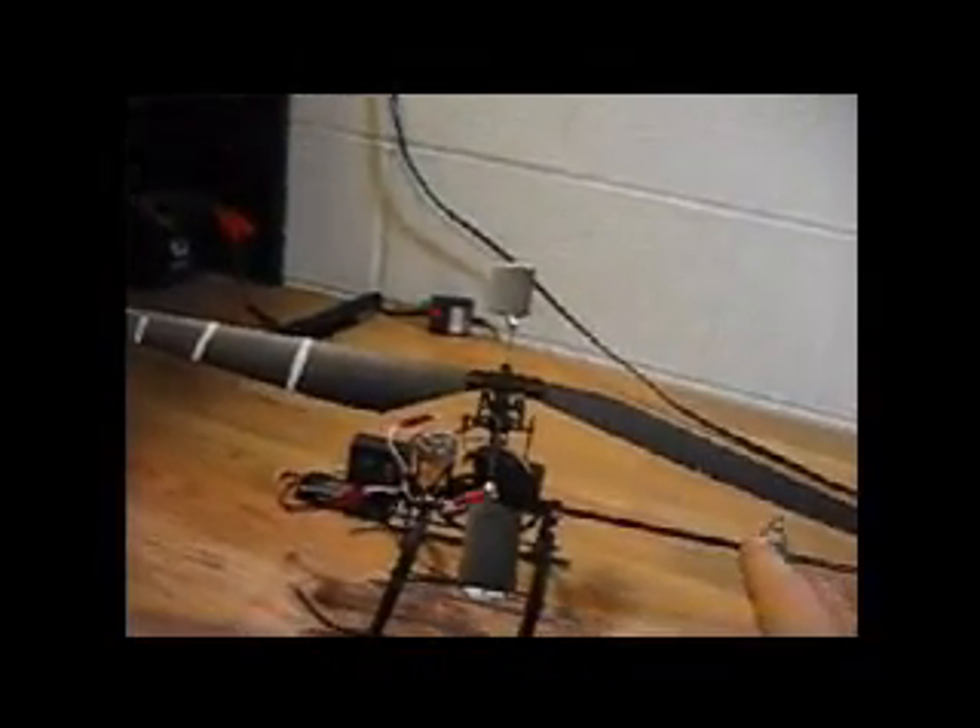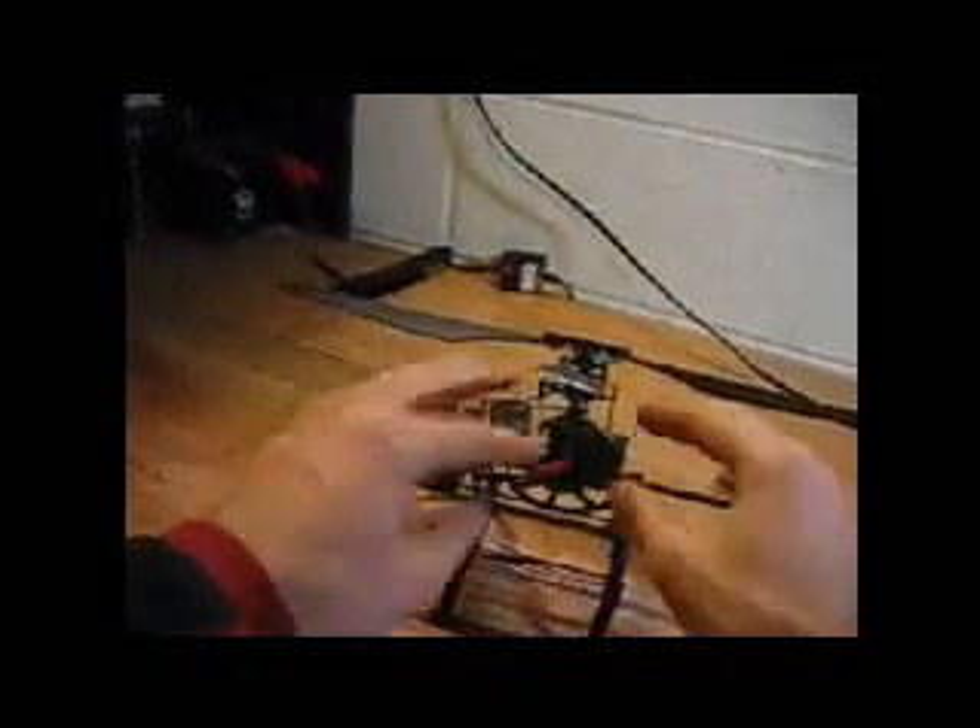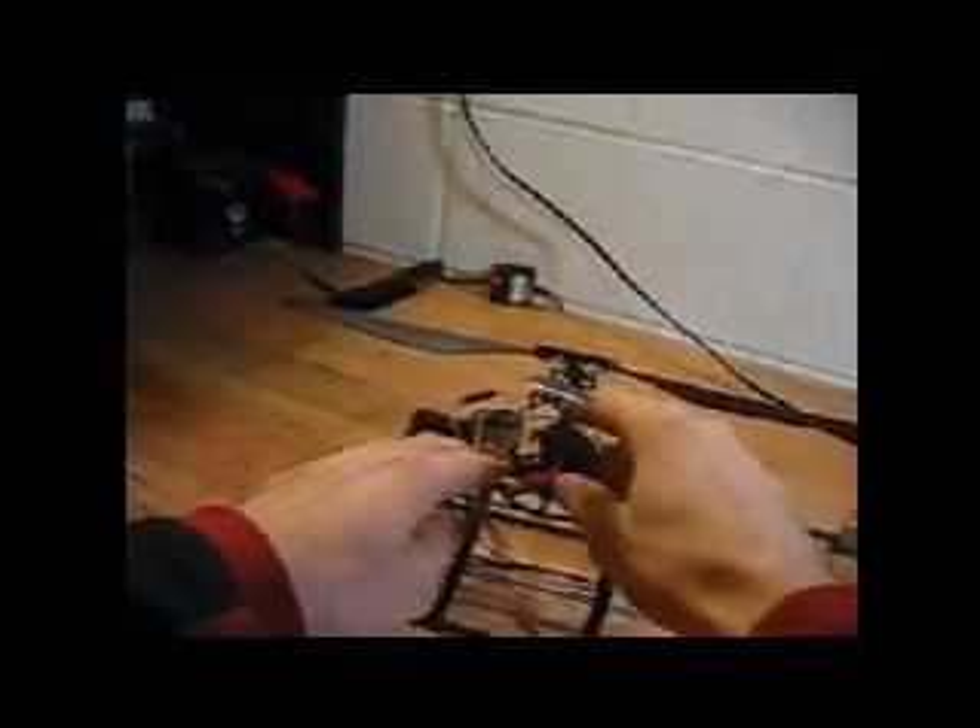Now you don't want to move your helicopter to do the second one — what you want to do is spin this around to do the other one. This way, in case your servos or the swash plate is not quite level, this will make sure that everything is in the same setting for the other side.